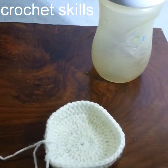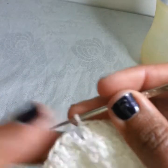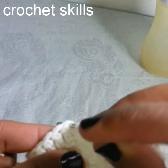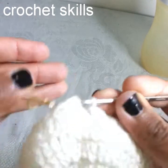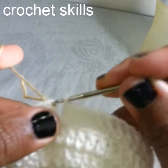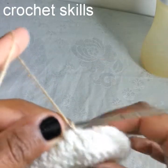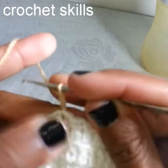Now I will show you how to do the next round. Before making a slip stitch, insert the hook into the top of the chain 3, then insert the hook into the slip knot of the other yarn and pull it through the loop — this is how I will attach the yarn. Now I will make chain 3.